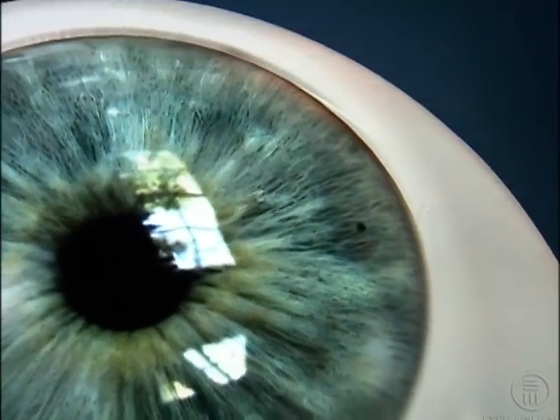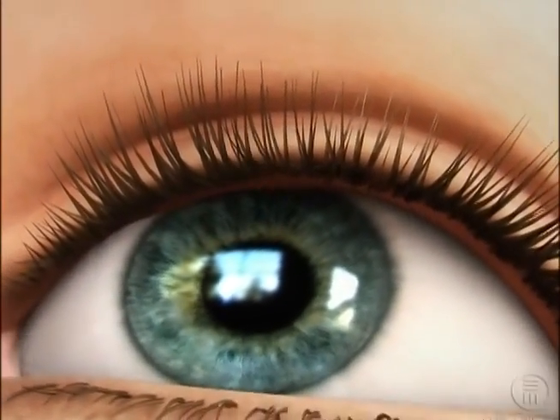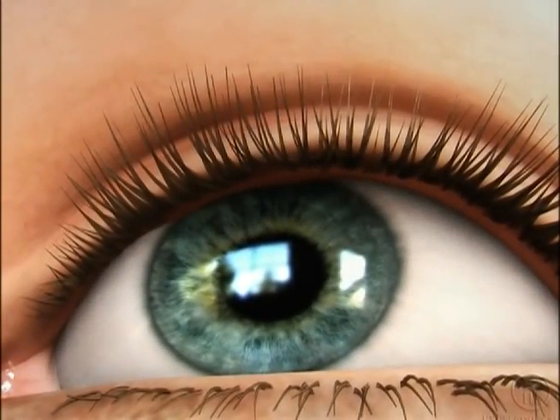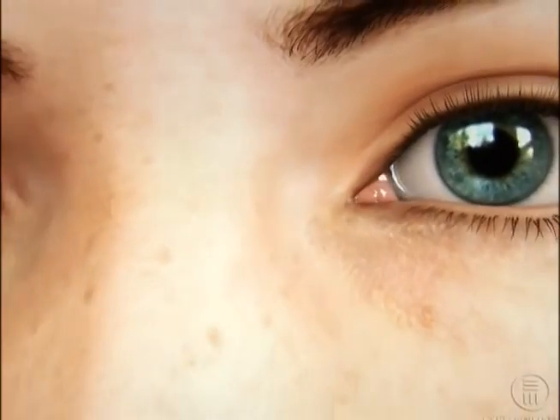The hole will not affect your vision and in most cases is positioned under your upper eyelid so that no one will be able to see it. Soon after the procedure is completed, you may return to your normal activities.